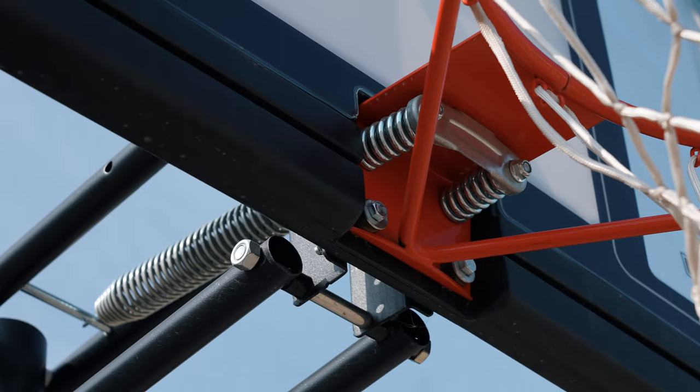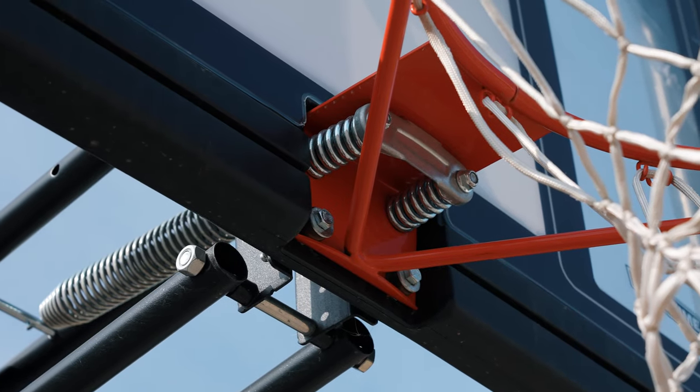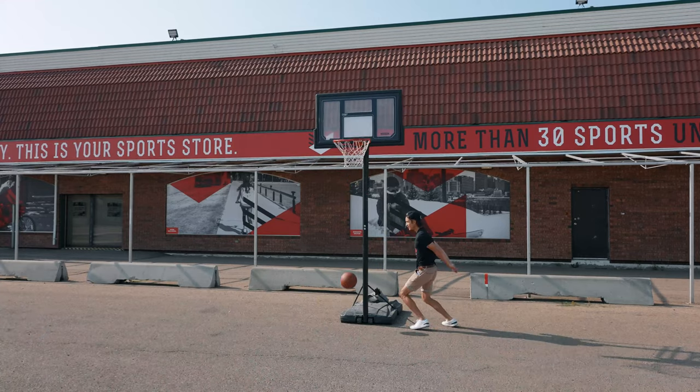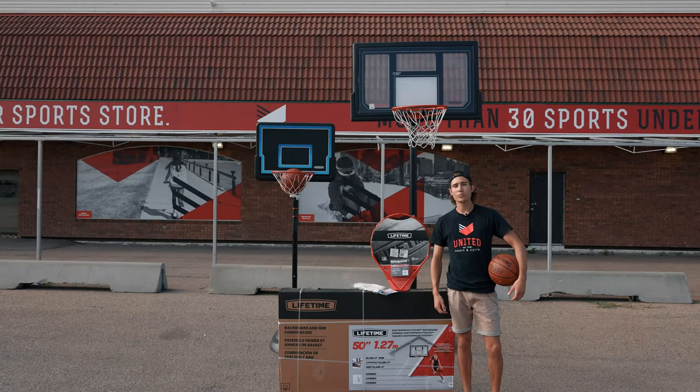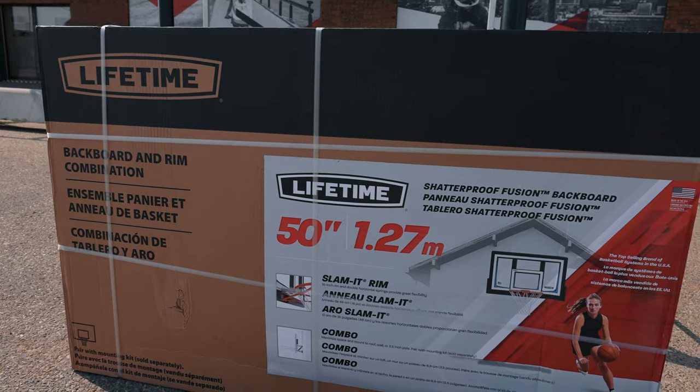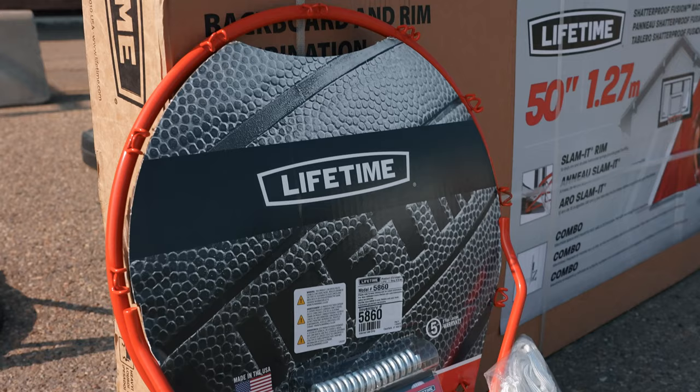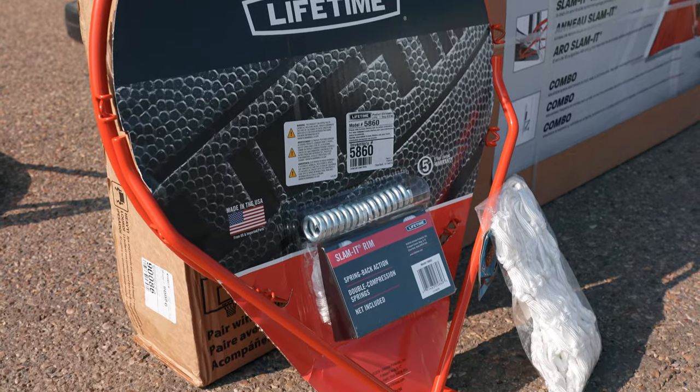Their shatterproof boards, slam-dunk rims, and overall top grade quality ensure these nets are ready for any game. We also sell just individual backboard and rim setups if you're looking to mount on a wall, or even individual rims or mesh if you just want to keep things simple or if what you have already needs a repair.